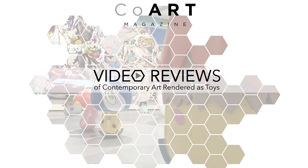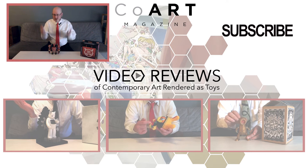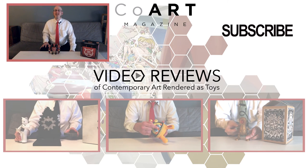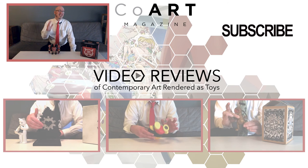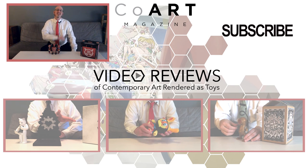Thank you for watching me, the art toy advocate, Nick Curtis. Agree with me? Disagree with me? Let me know your thoughts on the Duong's Cube Bot by commenting below as well as liking or disliking this video on YouTube. And please remember to subscribe to the CoArt YouTube channel to be kept up to date on my reviews.